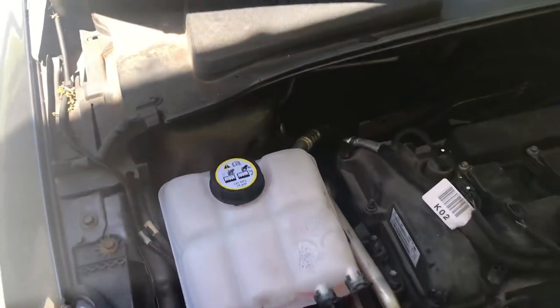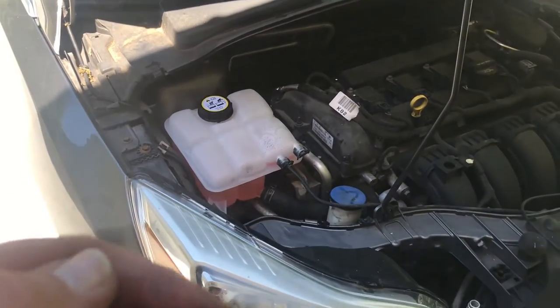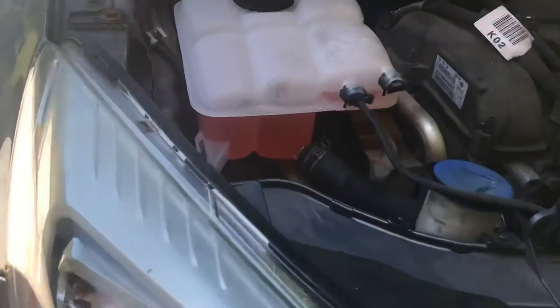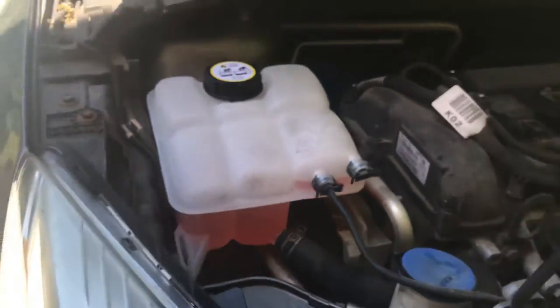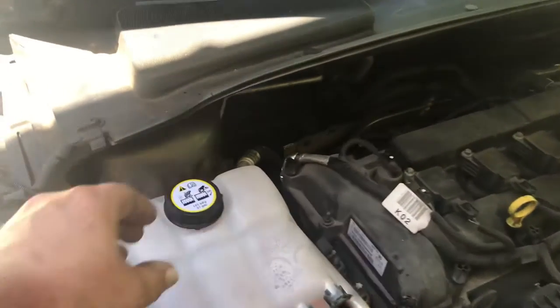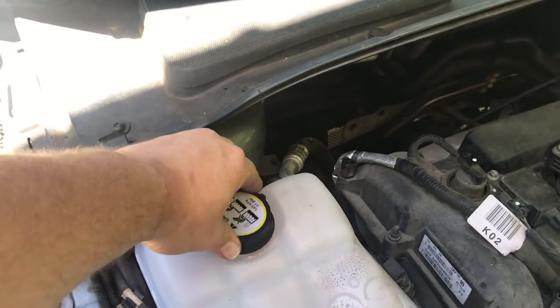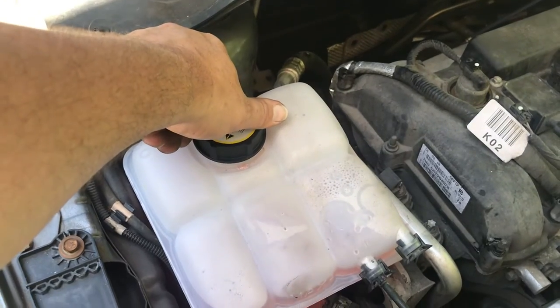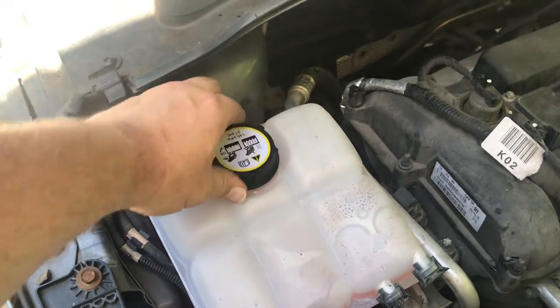Everything looks like it's sealed like it's supposed to. I don't see any fluids coming out. The car is running right now just to make sure everything is running properly. We'll see if that drops, but it looks like everything is doing like it's supposed to. You should have a little bit of fluid come out there pressure-wise — yep, there it is. We are building pressure, that's good.